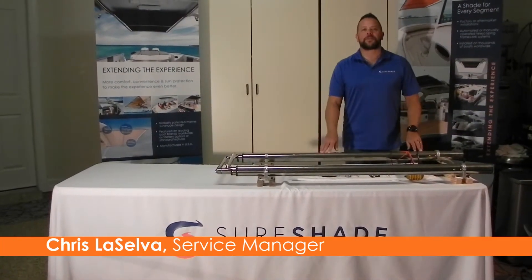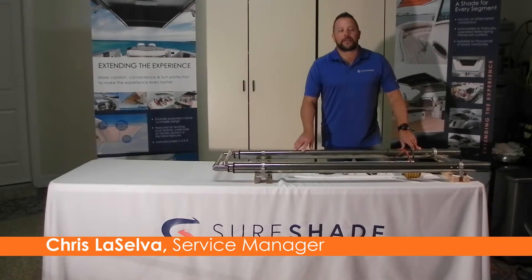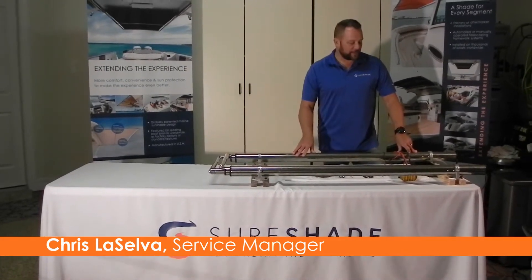Hello everyone, Chris LaSolva with Shawshade University. Today's topic on our video is going to be about power confirmation in the control box coming from the ship. If you have any problems whatsoever, that's the first thing to check — make sure that we've got more than 12 volts coming into the control box.